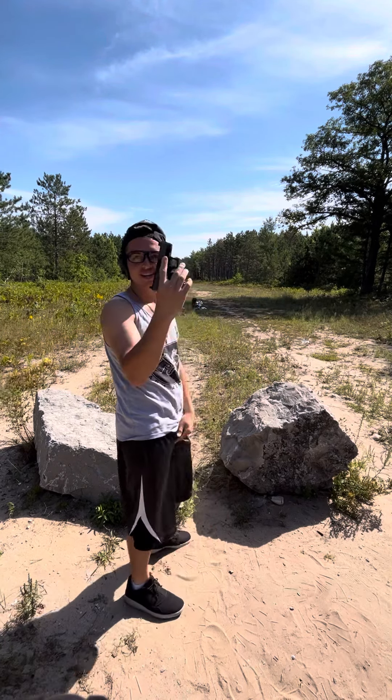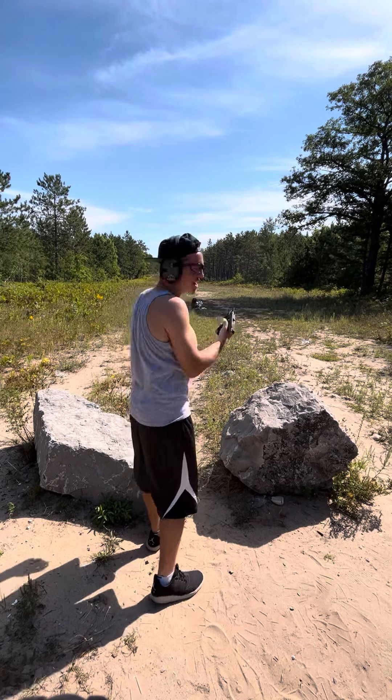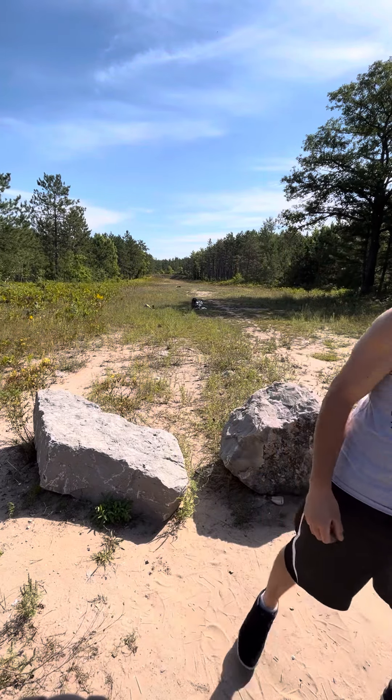Let's go. Got it. Shot high in the left. Come on, man. I did myself dirty on that one. I nailed a 100-yard shot.